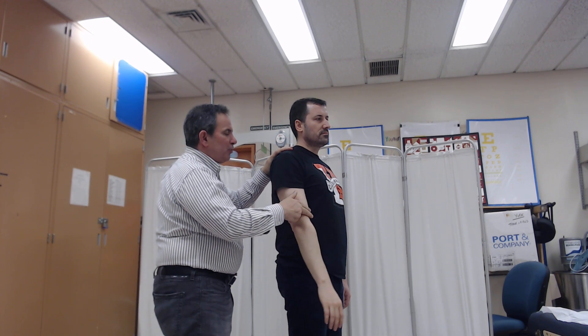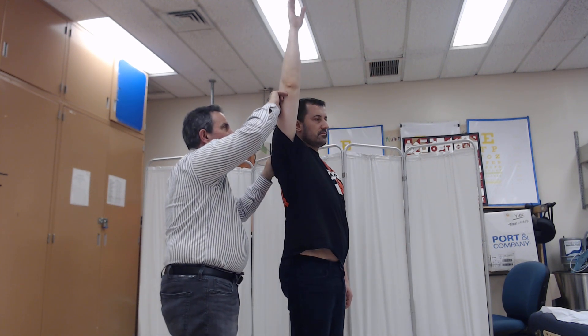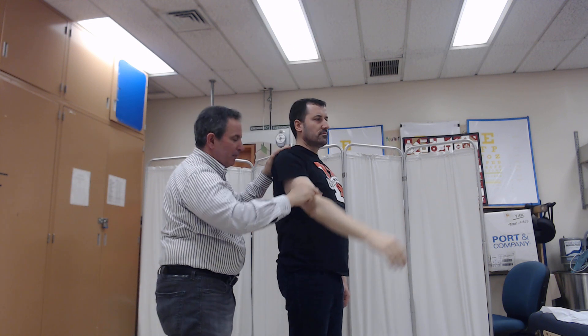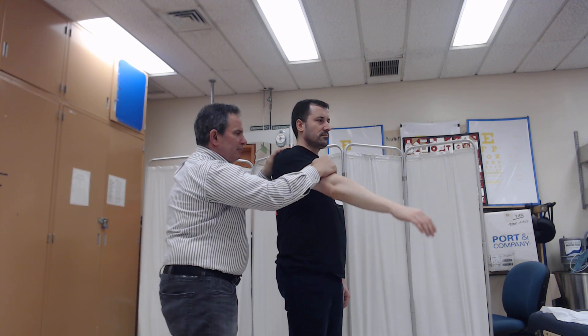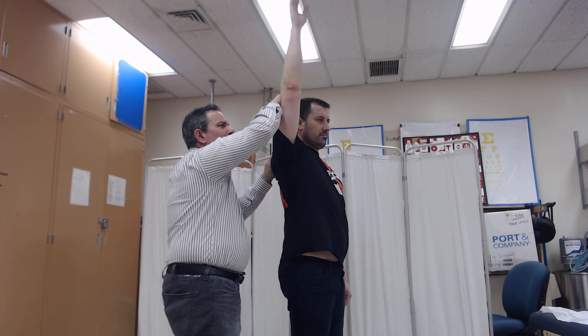If their best effort is full range in the gravity plane with the resistance of two fingers, we would award the grade of three plus. If they're able to do the same with moderate resistance, we would award the grade of four.